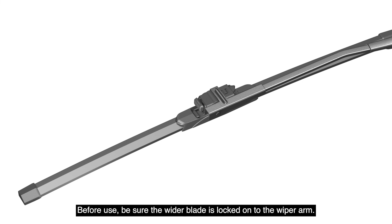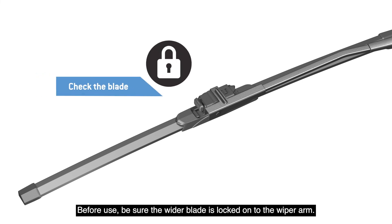Before use, be sure the wiper blade is locked onto the wiper arm. It's that easy — now you're ready for the road ahead.